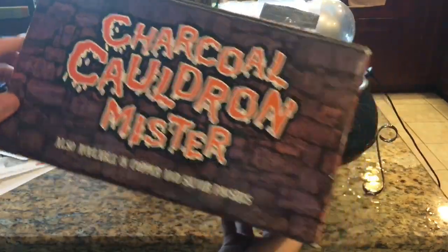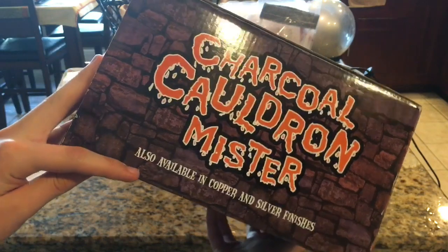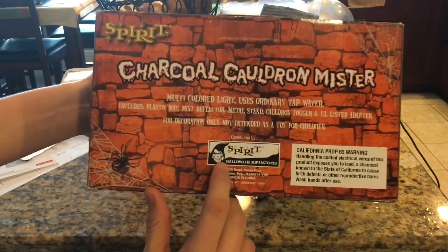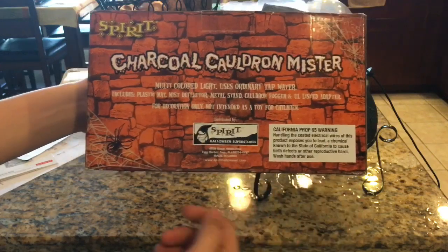The other side is the same exact thing telling you the name of it — Charcoal Cauldron Mister. It's also available in copper and silver finishes. And then here's the back. It also says Charcoal Cauldron Mister again. Spirit Halloween, distributed by Spirit Halloween Superstores.